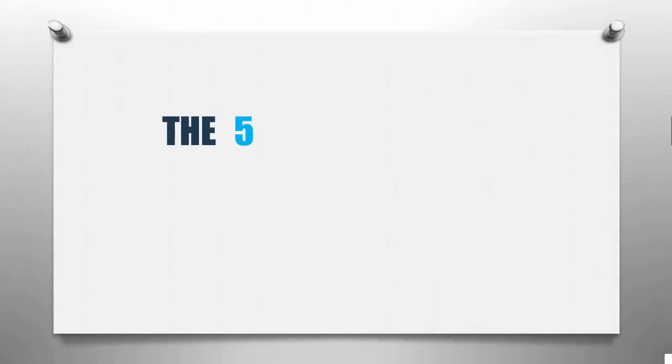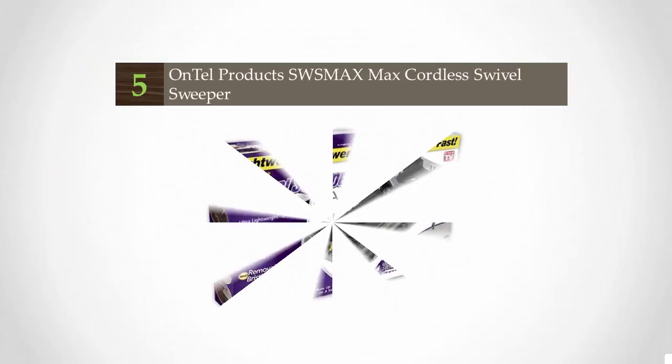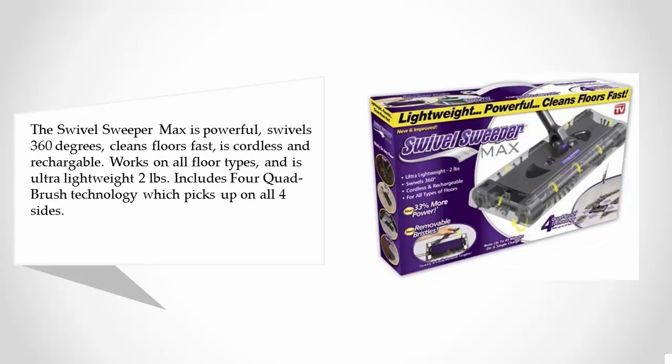Smart Review presents the five best carpet sweepers. Starting our list at number five, the Swivel Sweeper Max is powerful, swivels 360 degrees, cleans floors fast, is cordless and rechargeable, works on all floor types, and is ultra lightweight at two pounds. It includes four quad brush technology which picks up on all four sides.